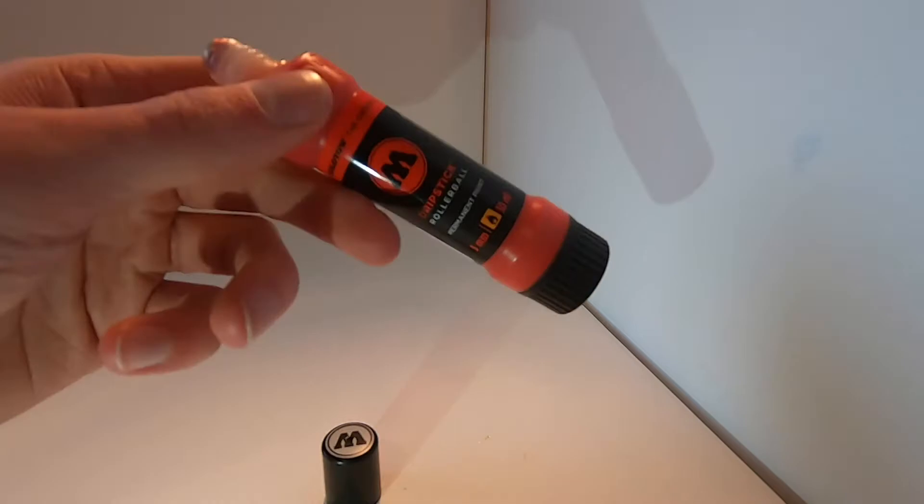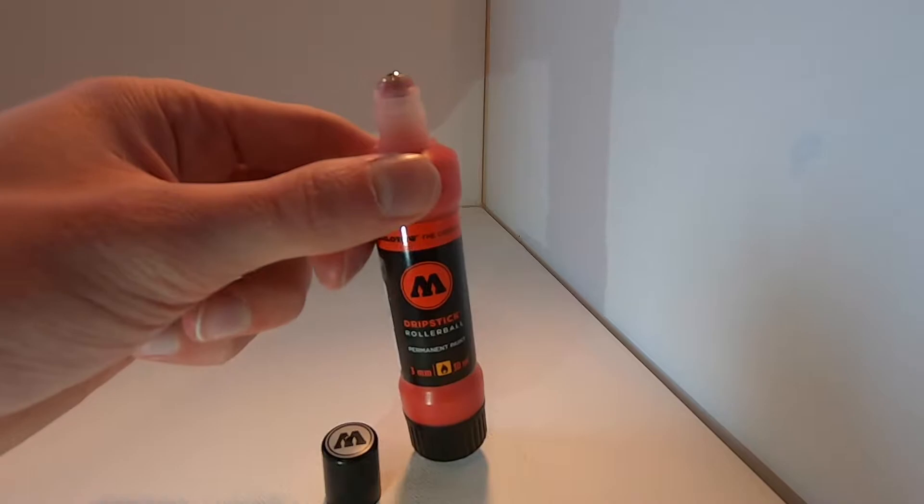With that being said, we're going to head over to our surface testing area to see how this Molotow drip stick tags on wood, rust, brick, and a smooth cardboard surface. So let's get started.